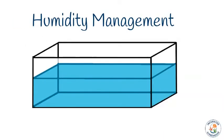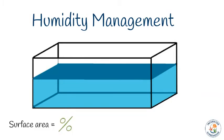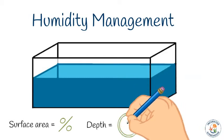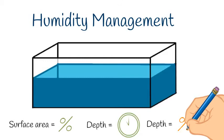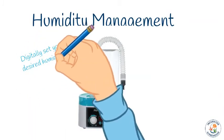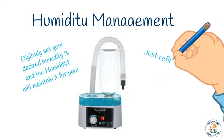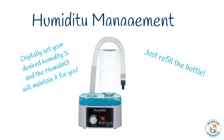You'll also need a way to manage humidity inside your incubator. This can be as simple as a reservoir in the bottom of your incubator; however, this method does take up valuable space. You increase humidity percentage by increasing the surface area of the water — the depth of the water will only affect how long the humidity level is maintained, not the percentage itself. Having several reservoirs with different surface areas provides the greatest flexibility. For accurate and precise humidity management, we recommend using the Humidikid, which digitally maintains your desired percentage automatically — all you need to do is refill the bottle as necessary.